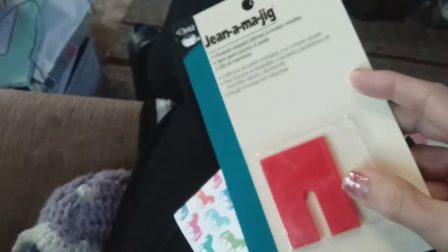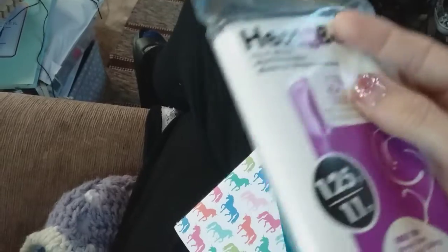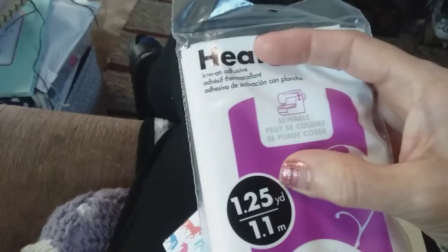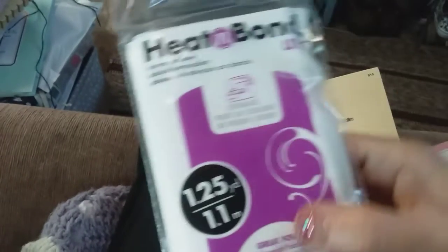And then I got Heat and Bond — this was another special offer that I took advantage of. It's one and a quarter yards and it's iron-on adhesive, so I'm excited about that.